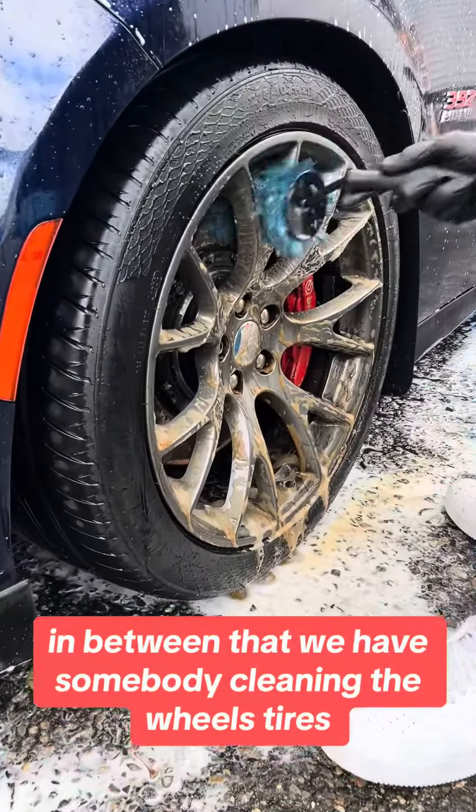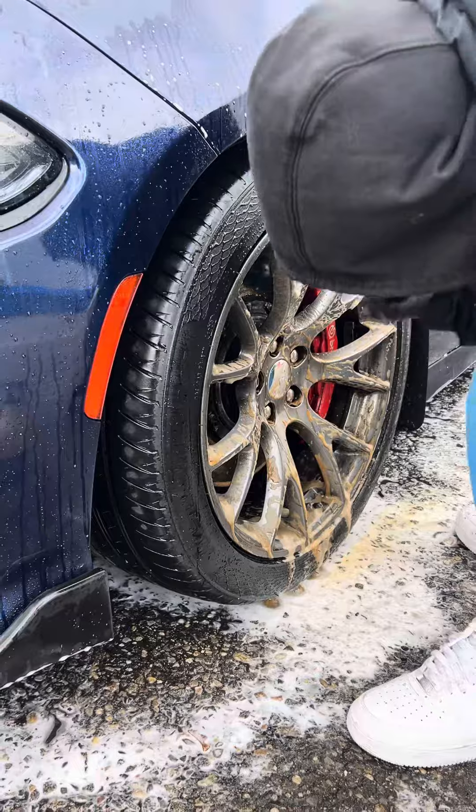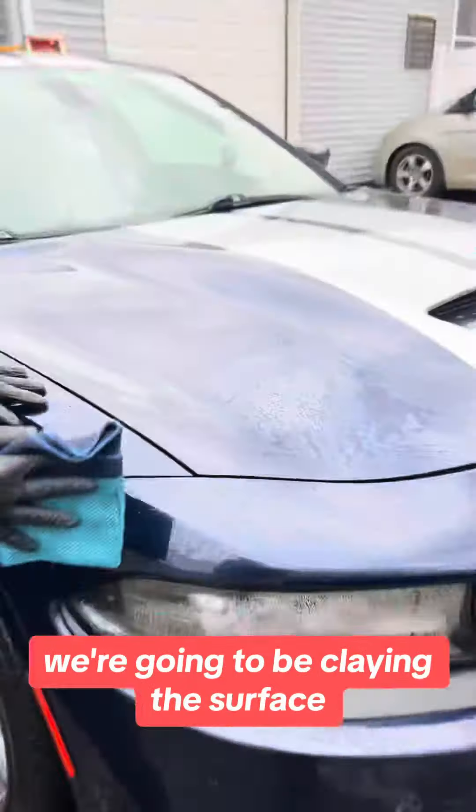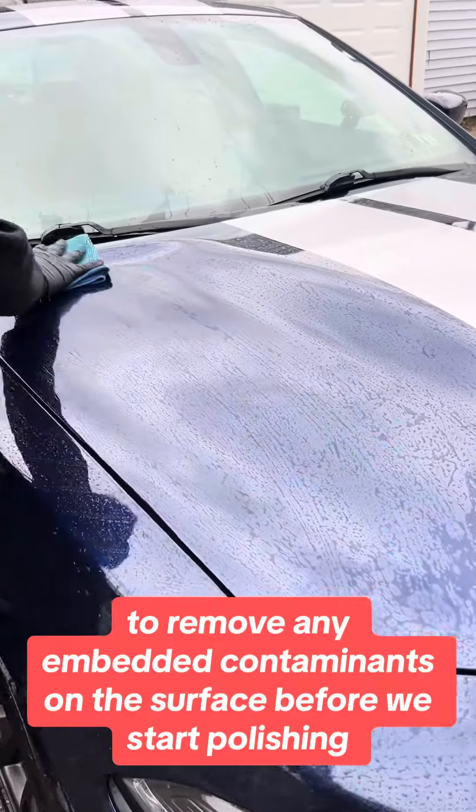In between that, we have somebody cleaning the wheels, tires, and fender wells. And now it gets nasty — with the iron remover, we're going to be treating the surface to remove any embedded contaminants before we start polishing.